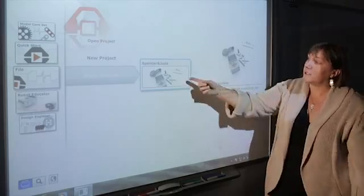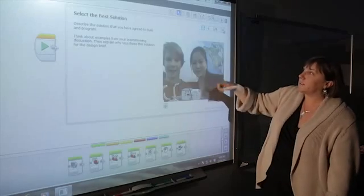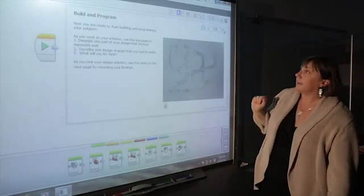One of the advantages of EV3 is the content editor and the fact that students can save their work right into the workbook. When they want to go back to their files they simply open it up and go back to those pages. They can add photographs, they can add their drawings. And it makes it easy for teachers to assess and track their progress.